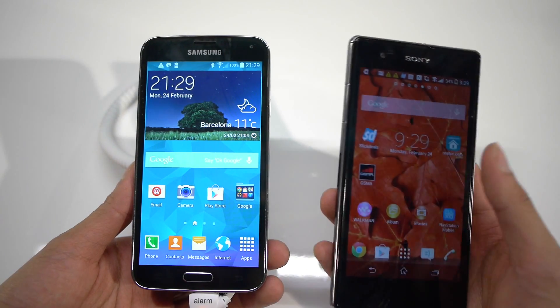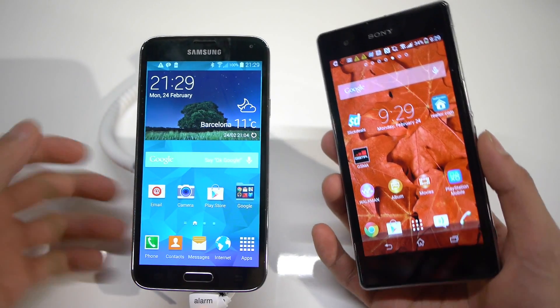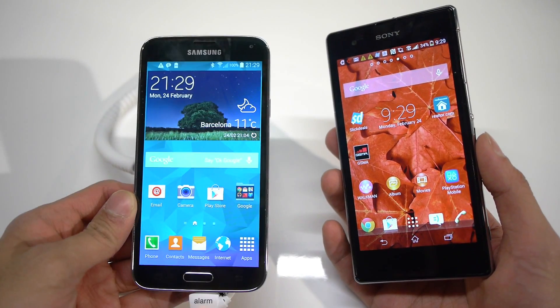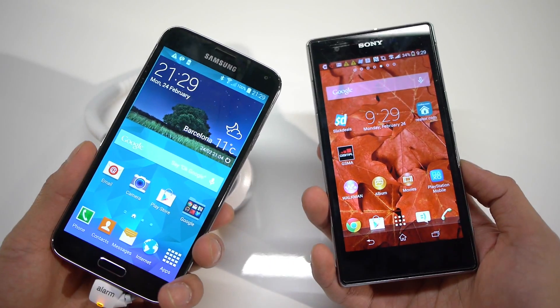The Z1/Z1S is Sony's existing flagship smartphone. The S5 is the newcomer, coming out sometime in April. First and foremost, let's just take a look at their designs.